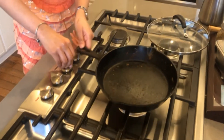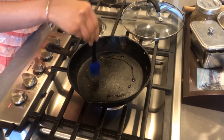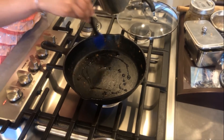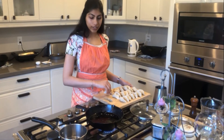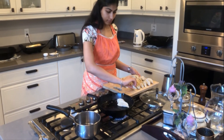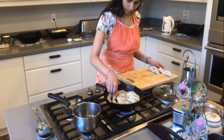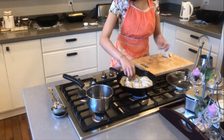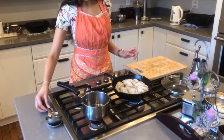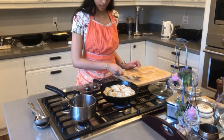Now that we have all our dumplings ready, we can start to cook them. In the same pan, I'm just going to heat another drizzle of oil. Once the oil is warm, you can start to put your dumplings into the pan. We're just going to let these cook for a few minutes until the bottom is golden.